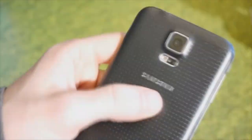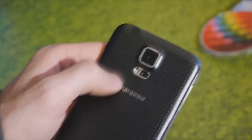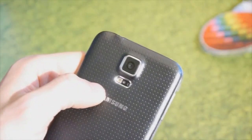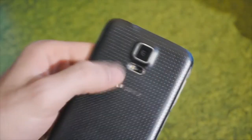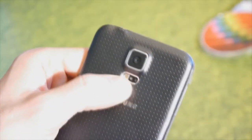On the back we do have a 16 megapixel camera that will let you change the focus after you have taken a shot. There is an LED flash with an integrated heart rate monitor sensor, so that's great stuff.